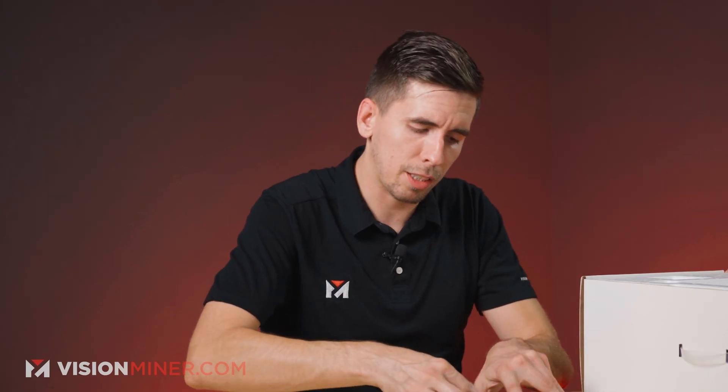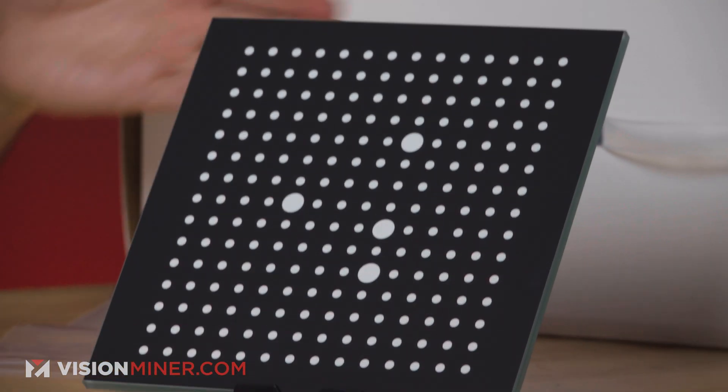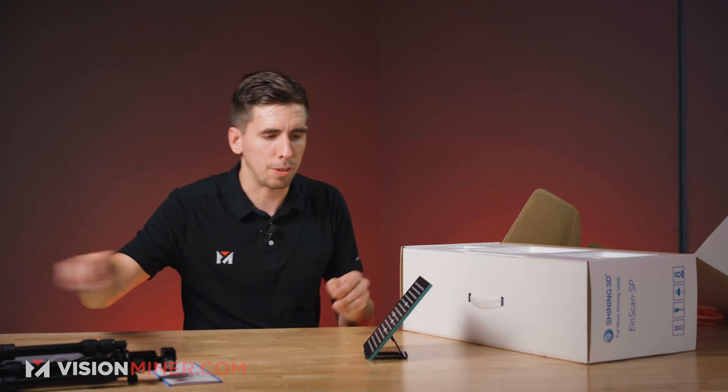This is the EinScan SP — it's going to have some software and licensed stuff on it, so make sure to keep this. This is a little stand for the calibration board, just a little kickstand type thing. You're going to set this up and hold the scanner at different lengths — it's usually about a two-minute process to calibrate the scanner. I'm guessing this is actually going to go on the turntable, but we'll find out in just a minute.